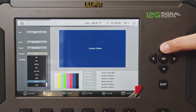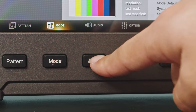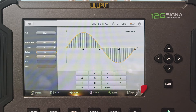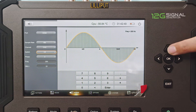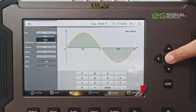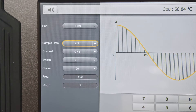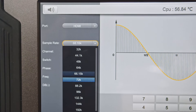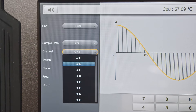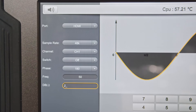Adjust the resolution and refresh rate to match your testing requirements. The audio function supports comprehensive audio monitoring with up to 16 channels of embedded AES or EBU audio. It can also generate audio signals with a range of -60 dB to 0 dB and a frequency range of 20 Hz to 20,000 Hz. You can adjust the audio sample rate, choose specific audio channels, and customize frequency, phase, and decibel settings for precise audio testing.